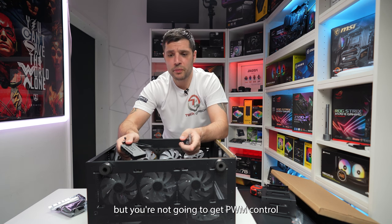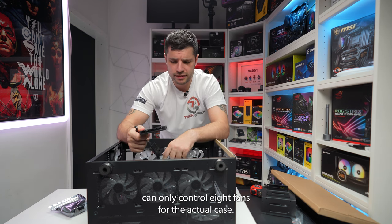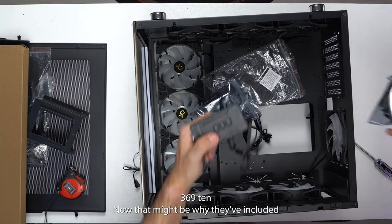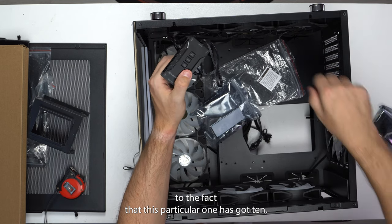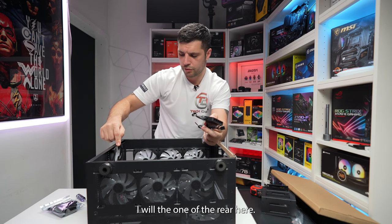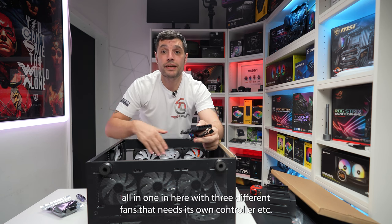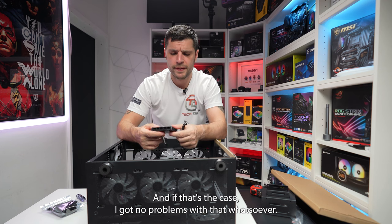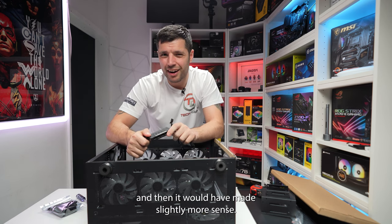The controller itself can only control eight fans, but the case supports ten. That might be why they've included an additional controller — they likely assume the top or rear fans will be connected to an all-in-one cooler with its own controller. If that's the case, I've got no problems with it. I just think their controller should have been able to handle all ten fans, which would have made slightly more sense. No rattle noise or shaking, which is good.